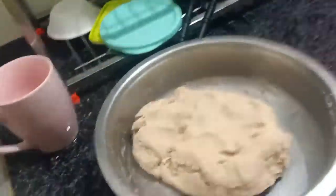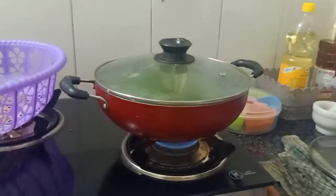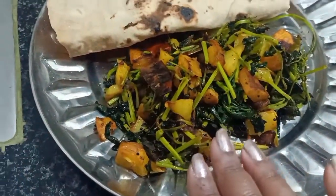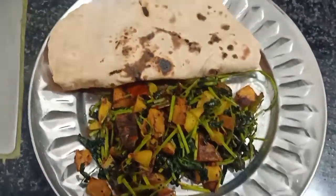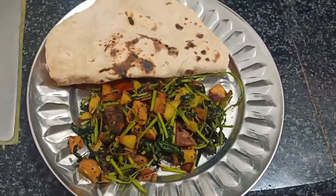By that time I have my dough ready, so I will start cooking the chapatis. The dish is ready. The bhaji after cooking will turn out like this — everything should be properly cooked and it can be served with chapatis. I successfully completed the methi and the roti — let's have it.